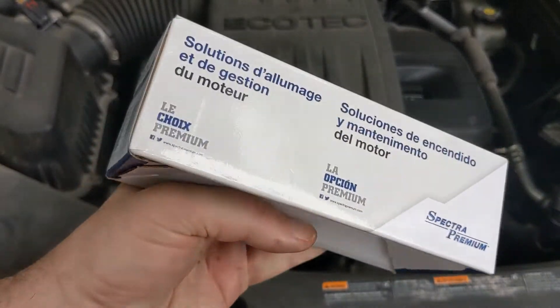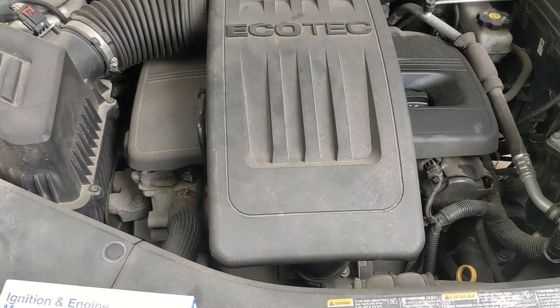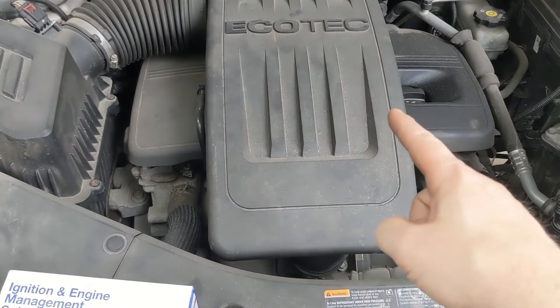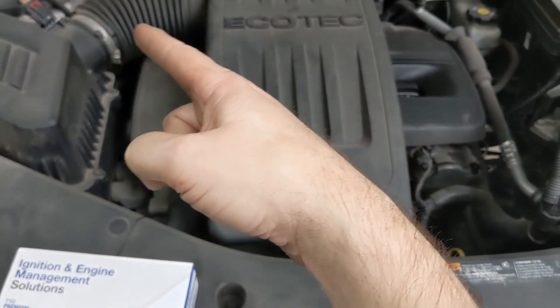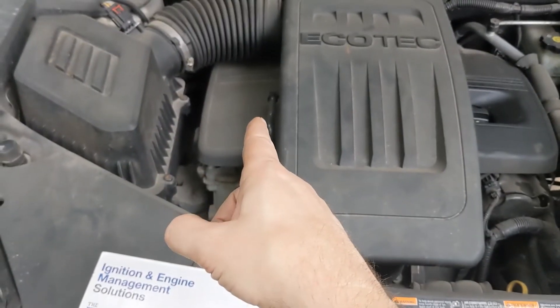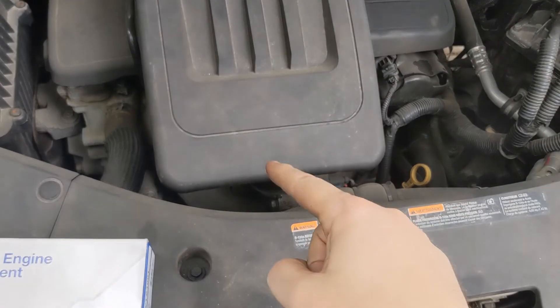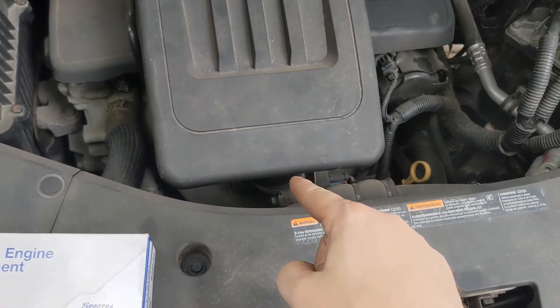Received the new VVT solenoid. We're going to put that in. In order to do so, we've got to take off this air box here. We'll disconnect up there. There's a small hose over here we need to disconnect, and right down in here we have to pull that off as well.